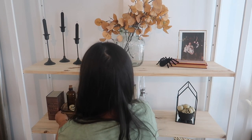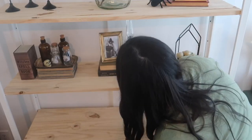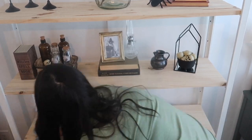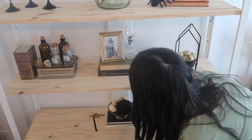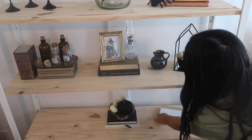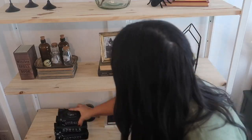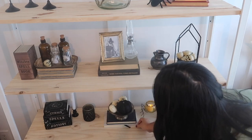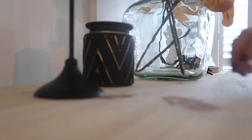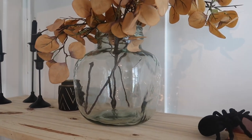Moving on to the third shelf — the way I style shelving is I try to repeat things on each level. So if I have something black, something glass, and something brass or gold, I try to repeat it so that it all looks cohesive. Here is a look at the shelves all completed — I love how this turned out.